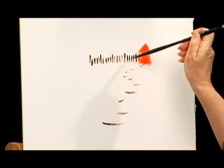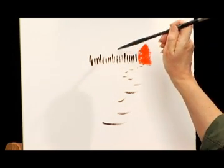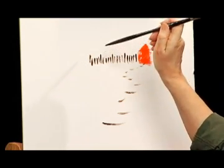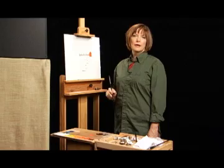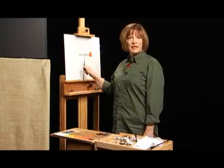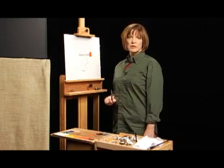Short, short, short, short, long — short, short, short, short, long — short, short, short, short, long. You hear that rhythm? We have a picket fence leading the viewer's eye toward the left of the canvas. Now you do it on yours.